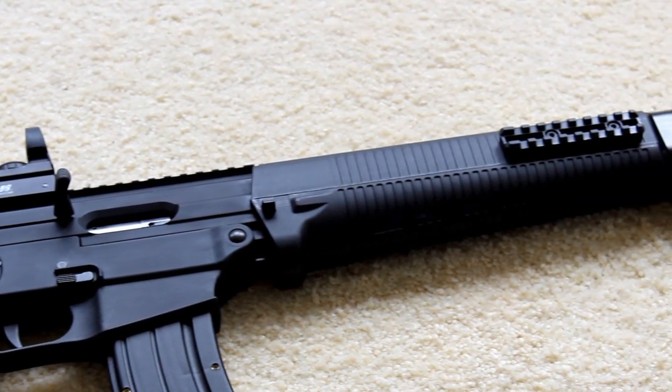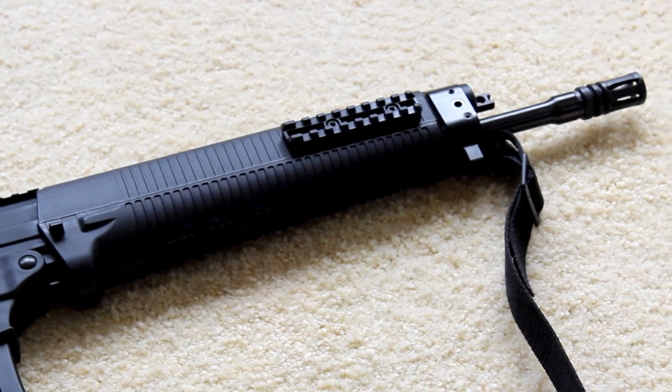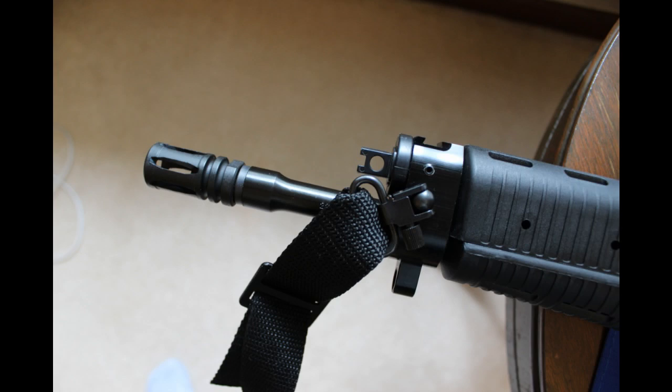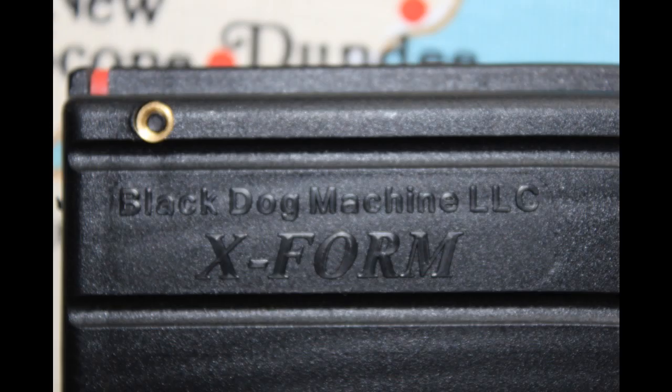This one is equipped with the factory threaded flash suppressor, which can be removed and replaced with your favorite can, giving us a very stealthy advantage. Several magazines and high-cap drums are available, and I recommend the Black Dog Machine 26-round mag with the stainless steel feed lip.